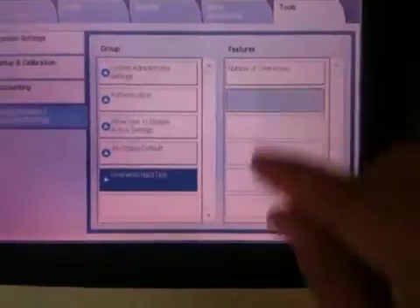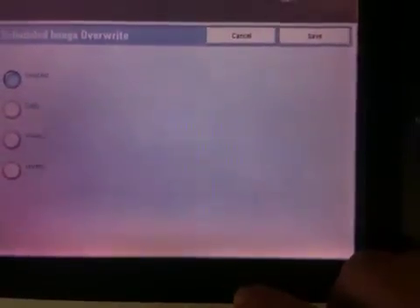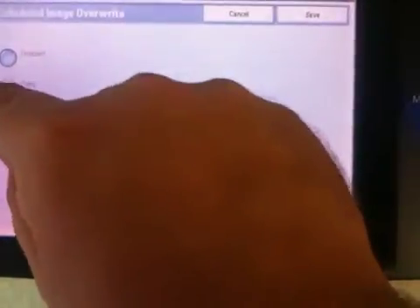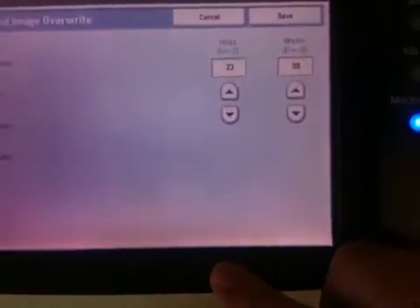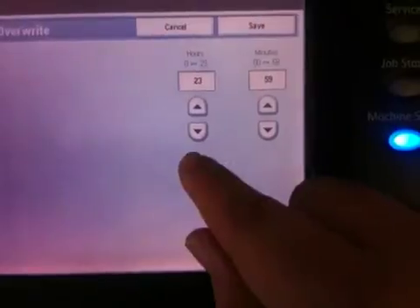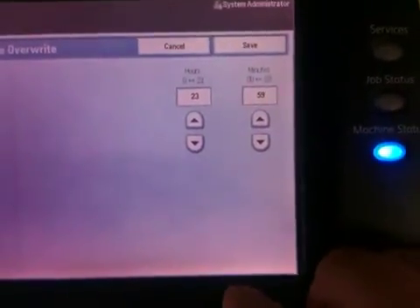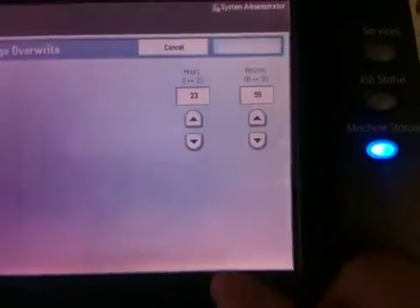We can schedule Image Overwrite on a daily, weekly, or monthly option. We are going to choose Daily. As you can see by the military time, 2359 is 11:59 at night. We are going to schedule this to run at 11:59 at night every day. We will save.